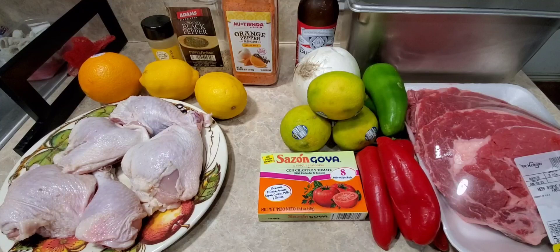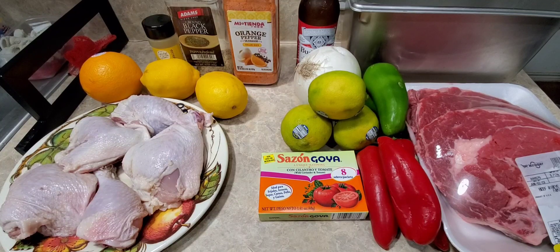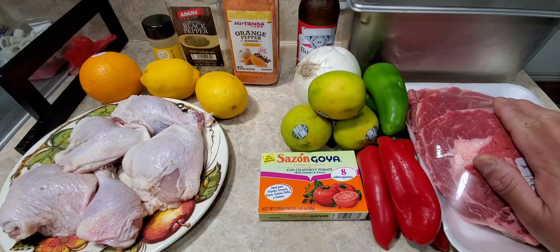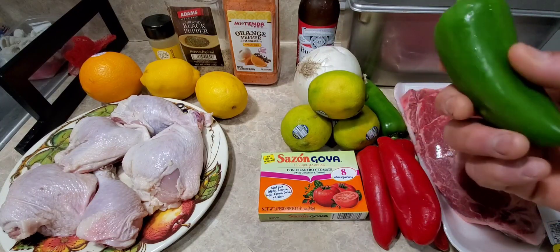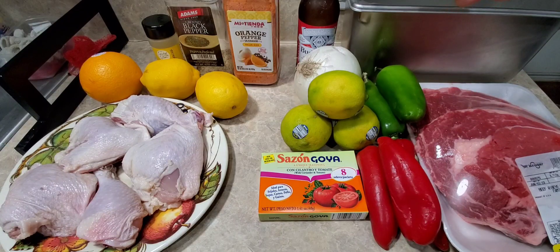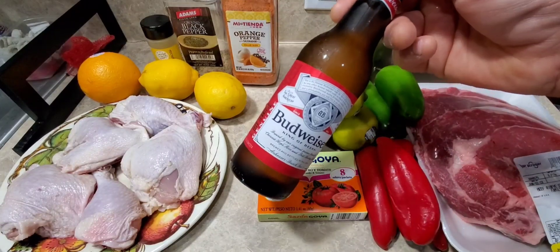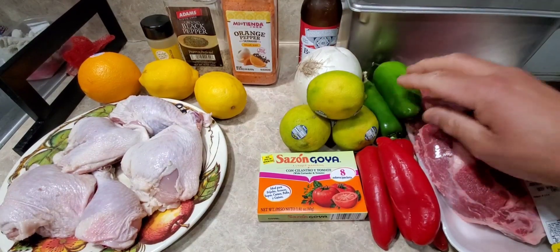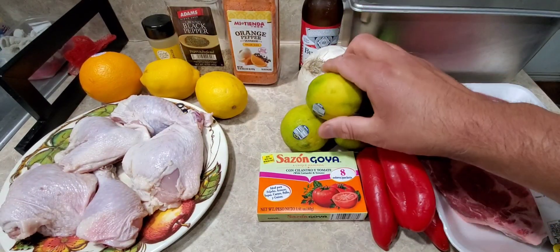Alright, so here's what we're gonna cook. I got these ribeye steaks that I'm gonna butcher up. What I'm gonna season them with: I got an onion, two big jalapeños that I'm gonna slice up, and I'm gonna put them in this hotel pan. I'm gonna stick a beer in there for the marinade, along with the white onion, slices of jalapeños, some specialty red peppers, and three limes I'm gonna squeeze in there.